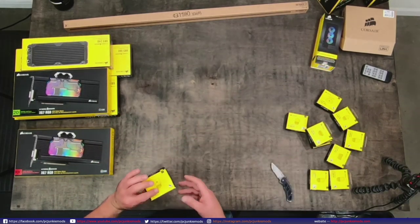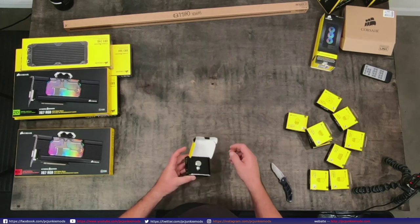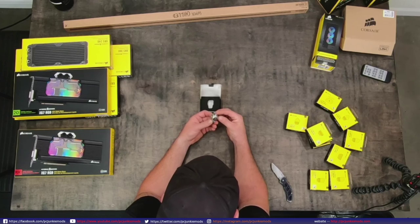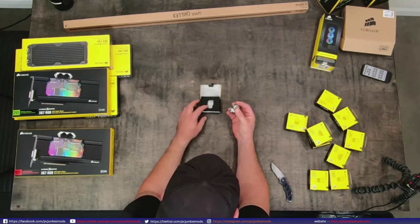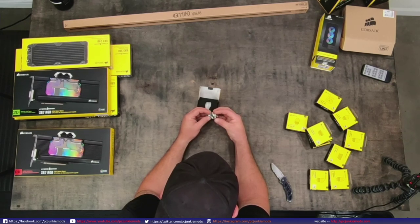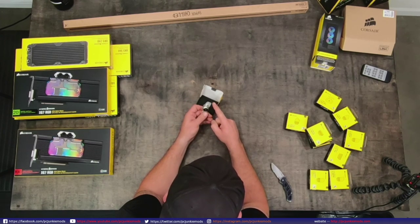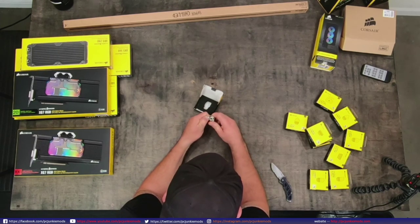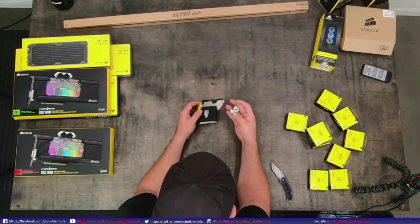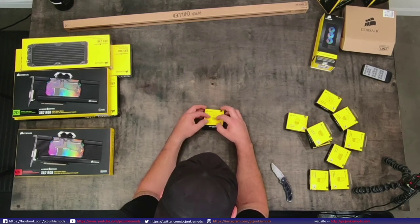This is the Y-splitter from Corsair. It comes out here and goes out there - I guess it's still considered a Y. A Y to me is out there and out there, but whatever. Good quality fitting, nice and shiny, Corsair logo is nice and prominent.